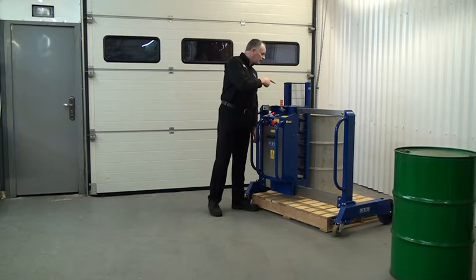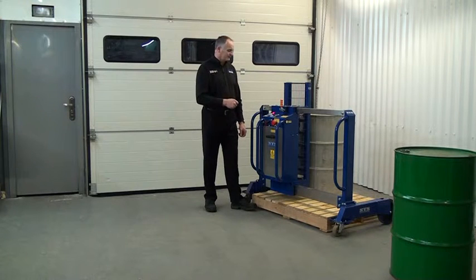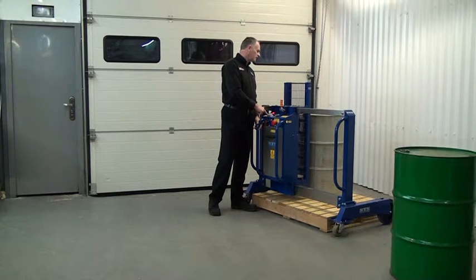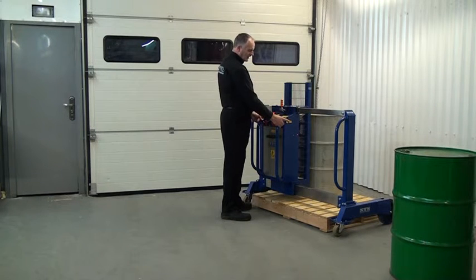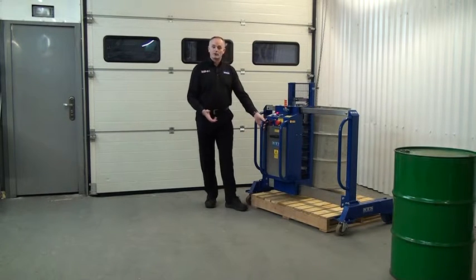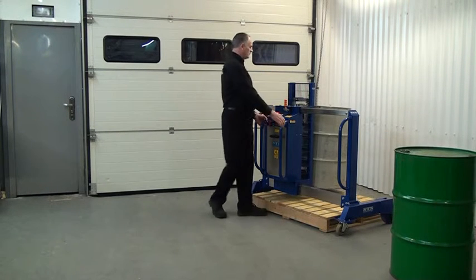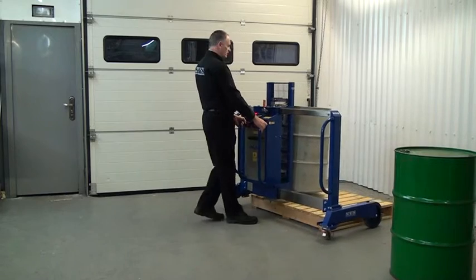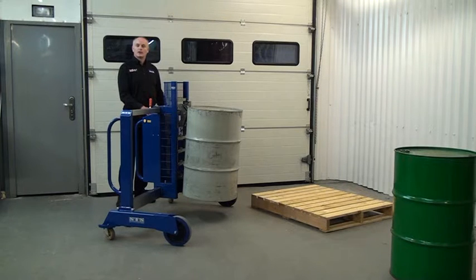Looking through the guard, the catch is a bit high, so I need to lower it down a little bit to make the connection. I press the lower button. The catch is now connected, we can lift the drum. Again, two hands, press both buttons. Drum lifted — before we move it off the pallet, visually check that it's connected. Wheel it away from the pallet, then lower the drum down to the floor.